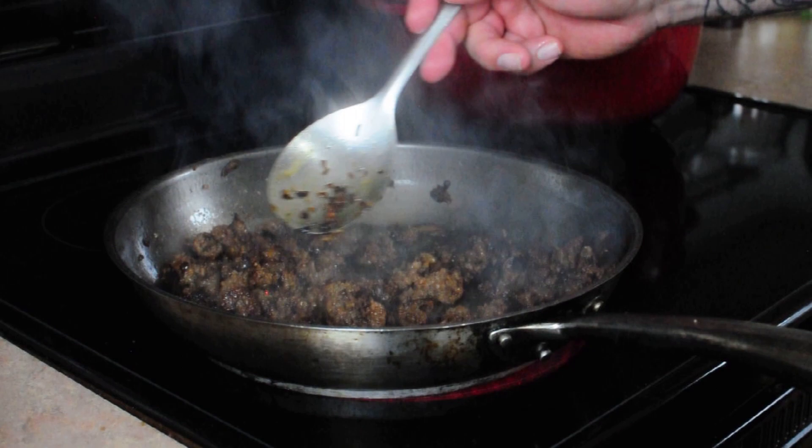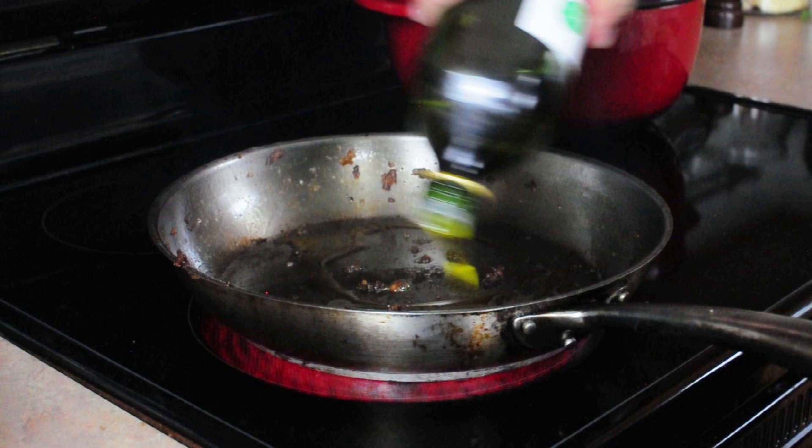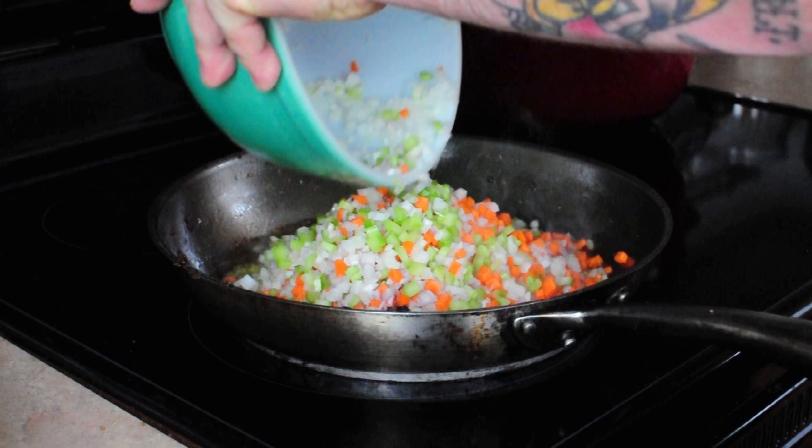Next we want to brown our meat. The venison has a little bit of cherry in it and some sugar, so we want to make sure we're moving it around and the pan is not too hot — but we're just going to brown this like you would any other ground meat. Once the venison is cooked, we remove it from the pan and add it to the bowl with the mushrooms so all those flavors can soak together. Then I turn the heat down, add some olive oil, and start adding my vegetables to cook the sofrito in that same pan to get all the flavor that's in there.